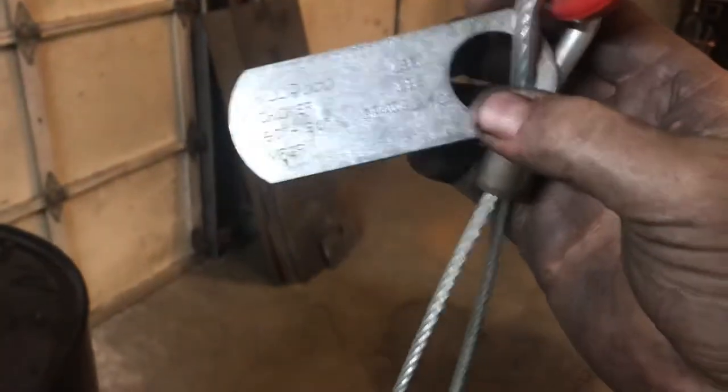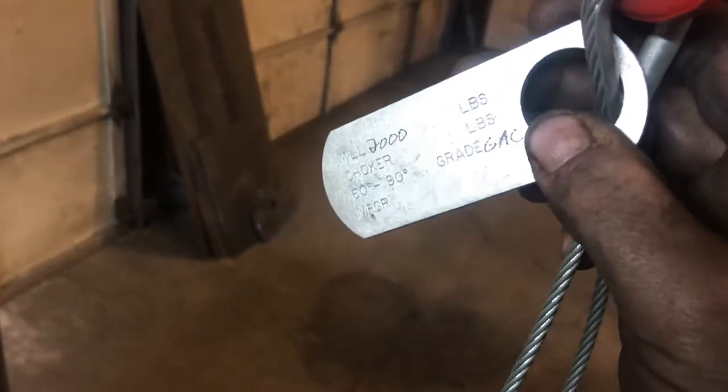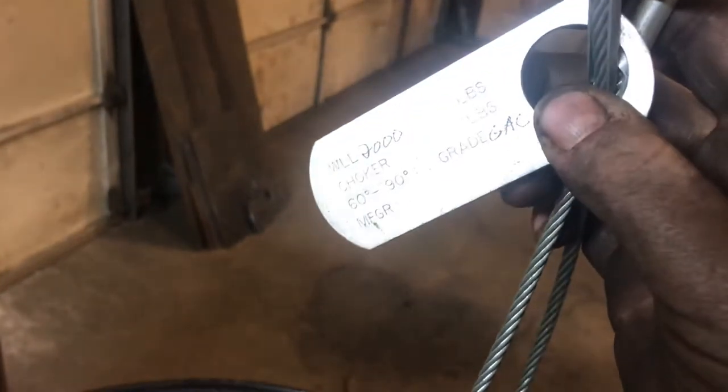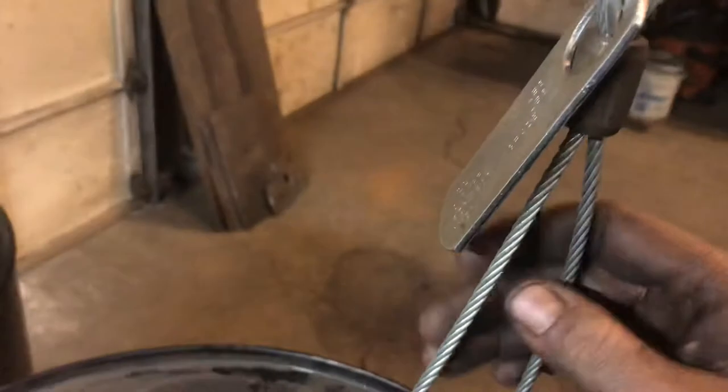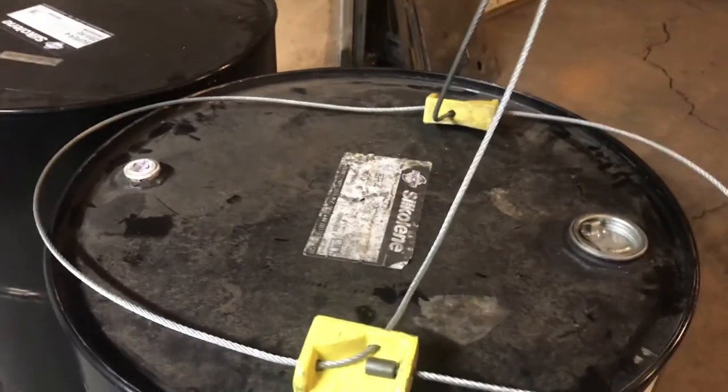I got this from my local rigging shop, though it doesn't have his tag on it for whatever reason. But you can see the working limit is 2,000 pounds, and all rigging equipment has a safety factor — sometimes three to one, sometimes four to one, I've even seen five to one.